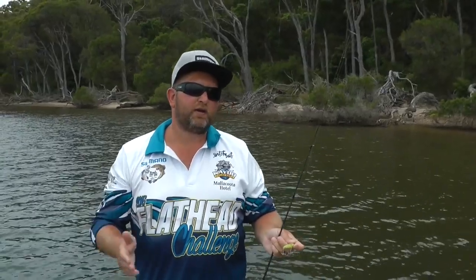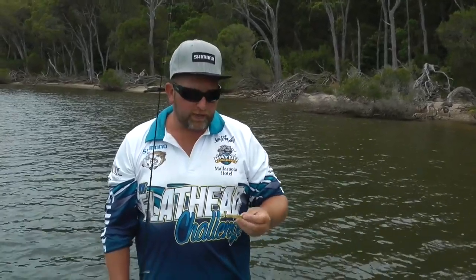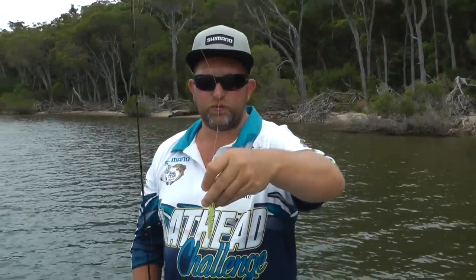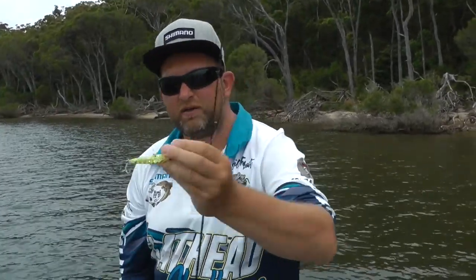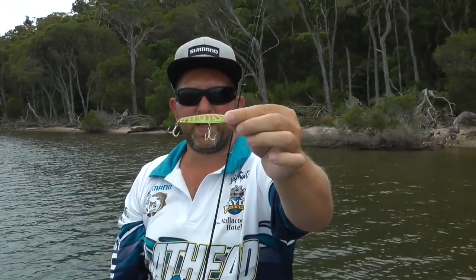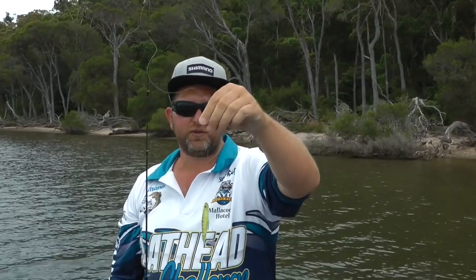We're back out here at Mallacoota fishing with young Bowen. Today we're doing something different that I've not done a lot of, and that is fishing for bream with surface lures. These are the sort of lures we're going to be throwing around today, similar to fishing flats, where we'll be casting to edges and some snags and using these surface lures.